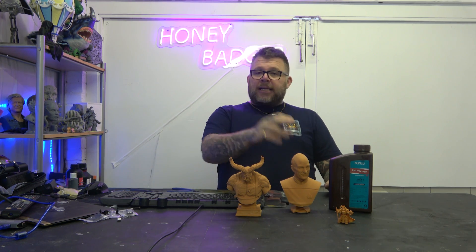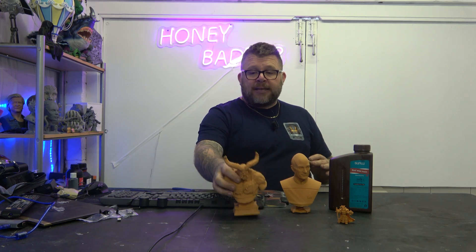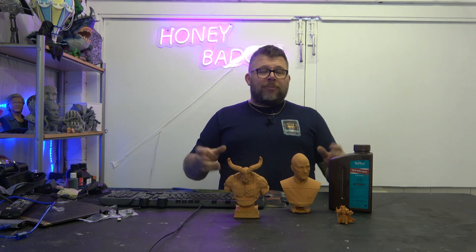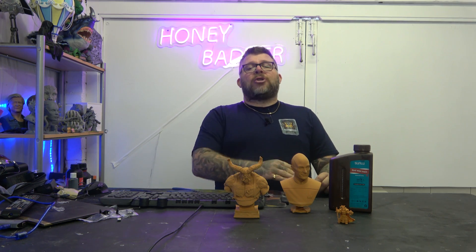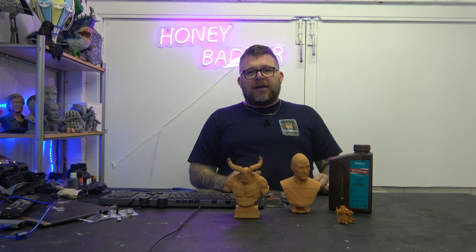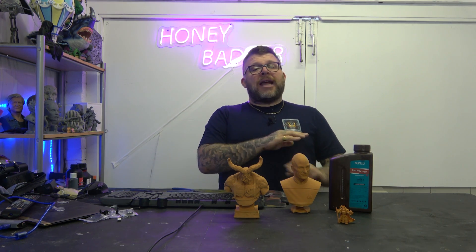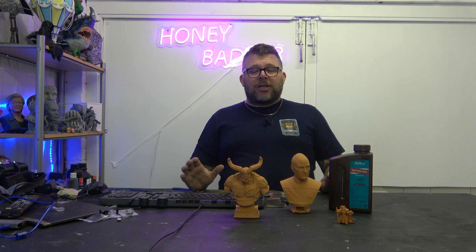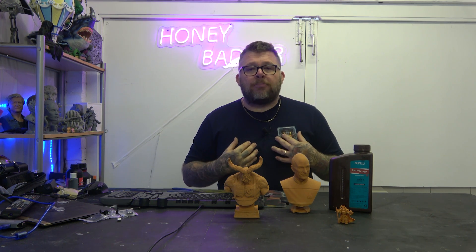Because on the same build plate, that printed fine. And this here was printed in two pieces — the base and the bust — and took up the whole build plate. So it's not a build plate issue or a level issue; it's a pre-supported model issue. Stop doing it — let me just support it myself. The model I had only had a supported version with no unsupported version. Let me support it the way I want to support it.